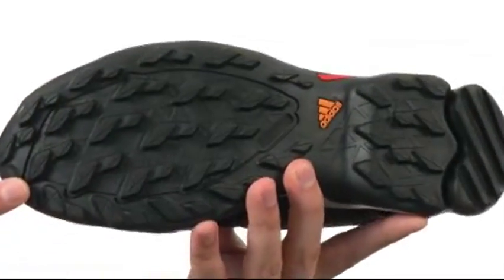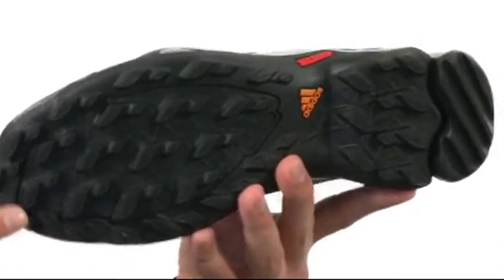Down the bottom we have a traction rubber outsole that's gonna help keep you nice and steady over a variety of different surfaces. It's also really flexible.